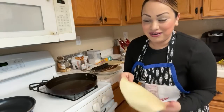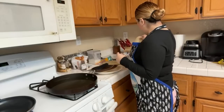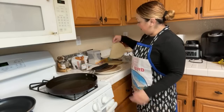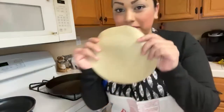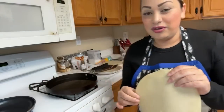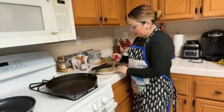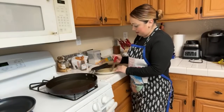Someone says they use regular flour tortillas — you know what, I noticed a lot of people do that too, they just use regular flour tortillas. I want to see how they turn out with the raw ones.